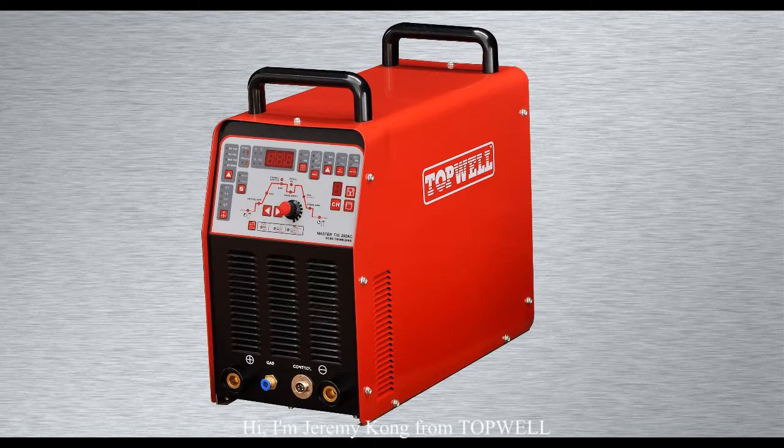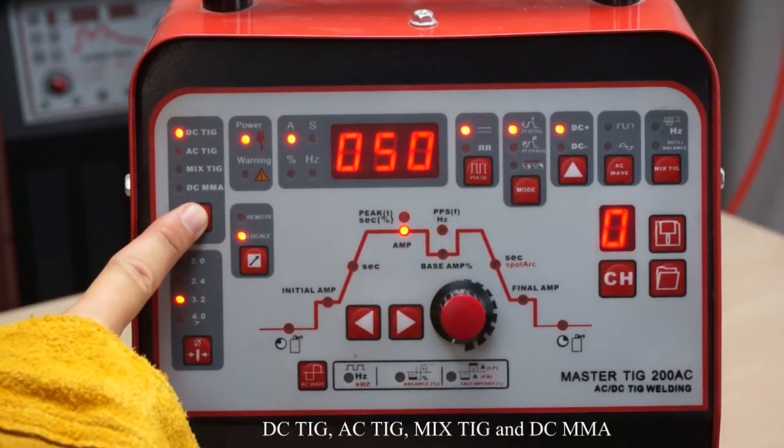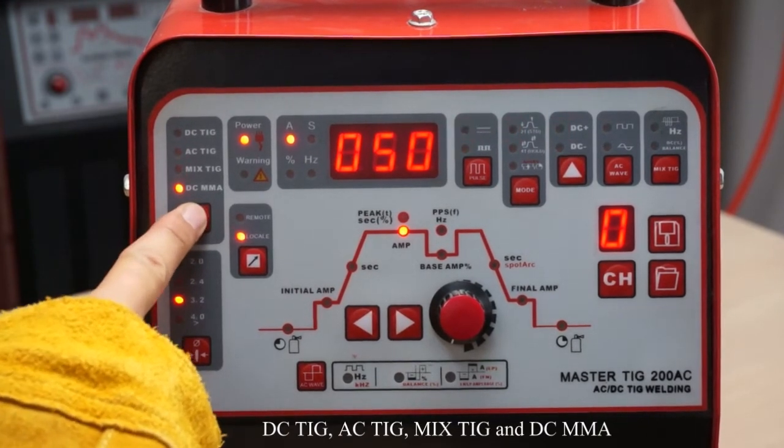Hi, I'm Jeremy Kong from Topwell. Now let's take a look at the Mastik 200 AC body machine. Here are four processes you can choose: DC TIG, AC TIG, Mixed TIG, and DC MMA.